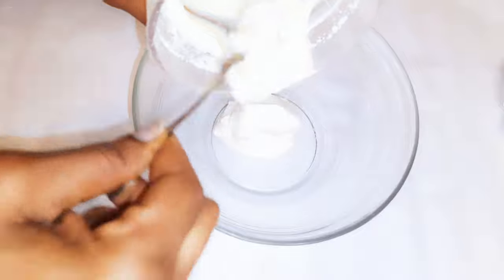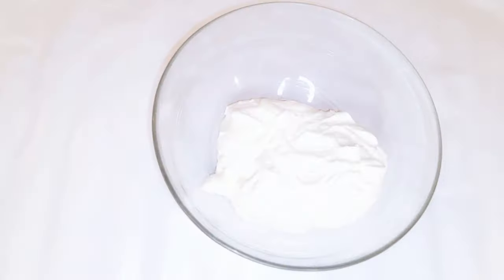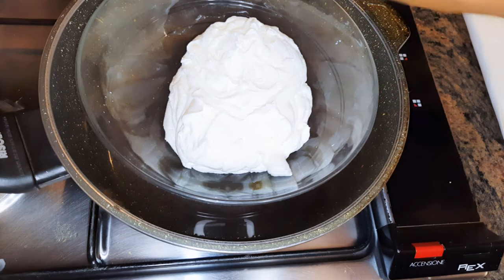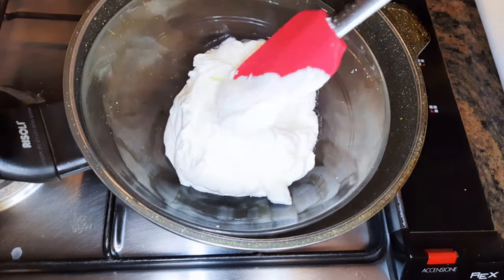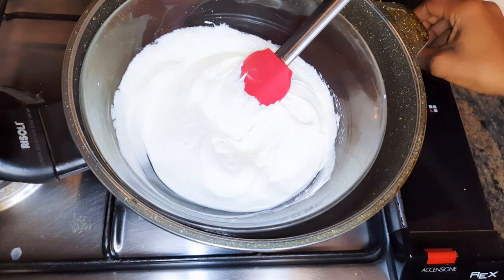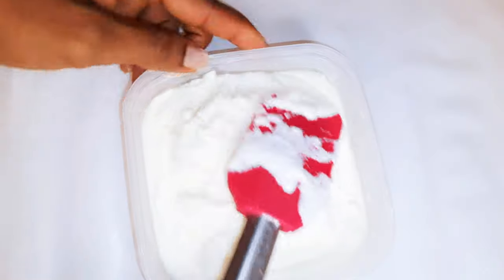After whipping everything, I'll transfer it into a glass bowl, then place that glass bowl with the cheese into warm water and give it a gentle stir. Do this for about three minutes — it will help it last longer. Then I'll get a bowl that has been greased with some butter to prevent sticking, and transfer the warm cheese into it.